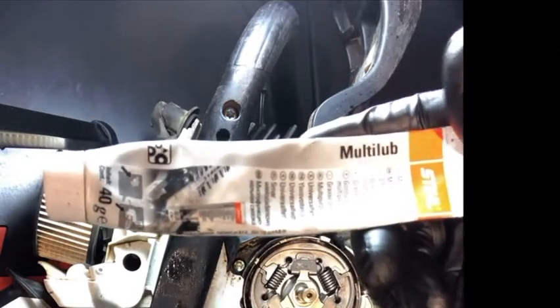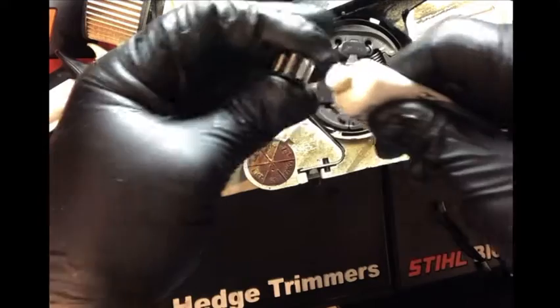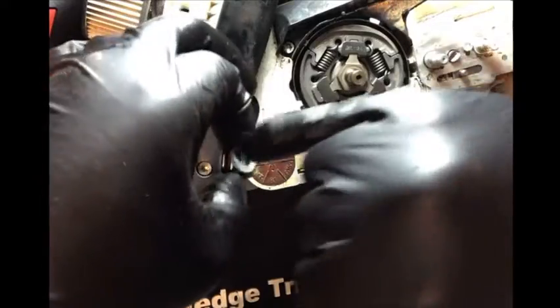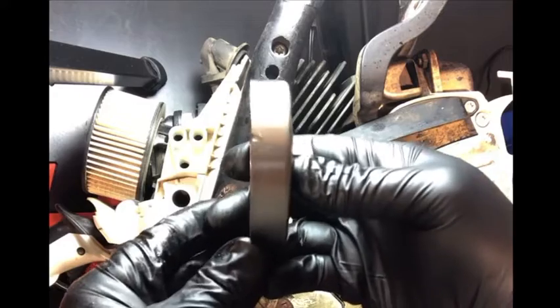Next, put some multi-lube on the needle cage — go ahead and put that on liberally, just enough to make sure everything's lubricated. I just take my finger and go around it. When you do this, you'll notice that sometimes the sprocket is going to fit a little bit tight on there, which is fine.